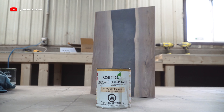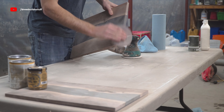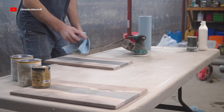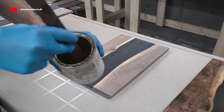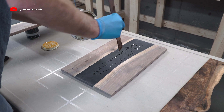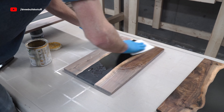Now for Osmo Polyx 3043. I'm starting off by sanding up to 180 and once finished I'm getting the piece as dust-free as possible with some microfiber rags. After giving it a good stir I'm drizzling a little bit onto the board, and just like last time I'm using a white applicator pad to work this into the grains of the wood as much as possible.